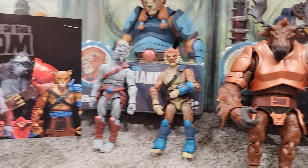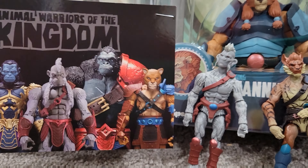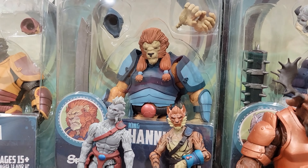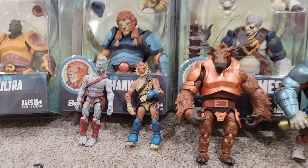Animal Warriors of the Kingdom is also coming out with a six-inch line. I have a bunch pre-ordered. I believe later this year wave one comes out. Thank you so much for watching.